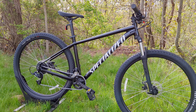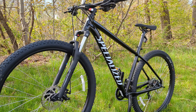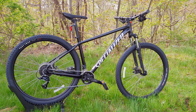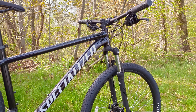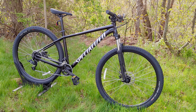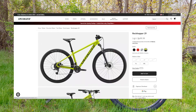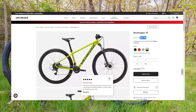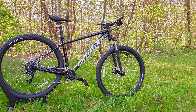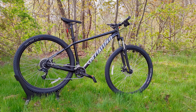This bike is a carryover for 2023, meaning it was identical in 2022 — same exact color, same parts spec, all that good stuff. But now Specialized has continued it into 2023 and they've slashed the price. This bike was selling for $650, which is a fairly substantial price for a beginner bike, but that price is now $499. At $500, in my opinion, it totally changes the value proposition of this bike.